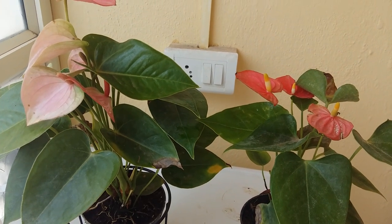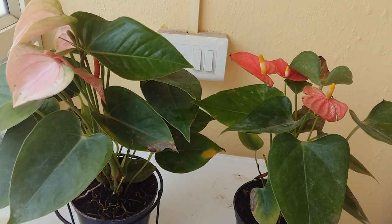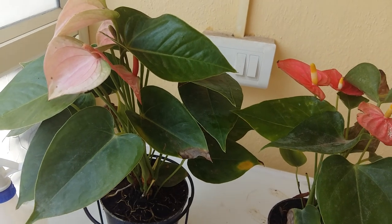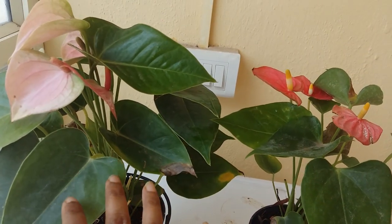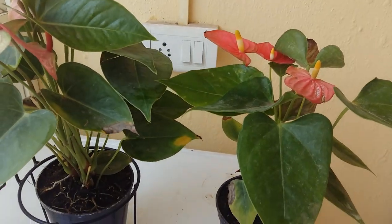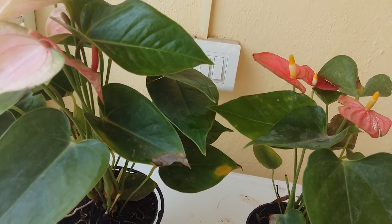You can propagate the plant from seeds as well as stem or air roots. It's always better to propagate it from air roots because it's easier to grow. If you want to try from seeds, it will take around four to four and a half months to grow. So it's always better to grow anthurium from its air roots.